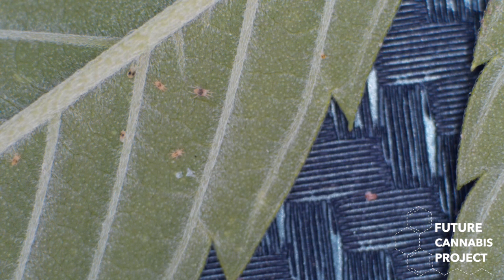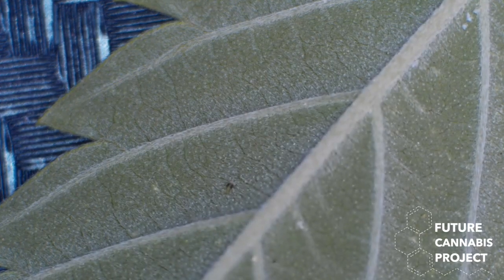Looks like we have an egg that hatched. I see a little baby spider mite in the top right. No predators though. Let's get you in focus.